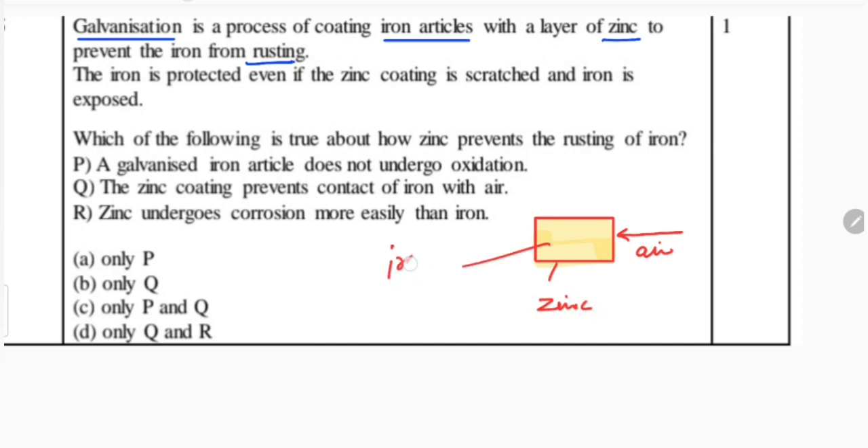This is the iron object. So if it is coated with zinc, the air cannot touch the iron and iron remains protected. Now if the zinc is removed from somewhere — if the coating of zinc is removed and iron is exposed to air.